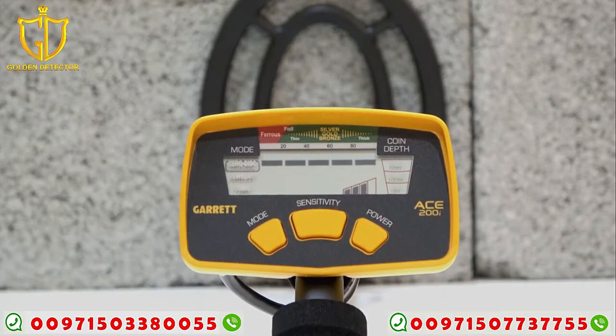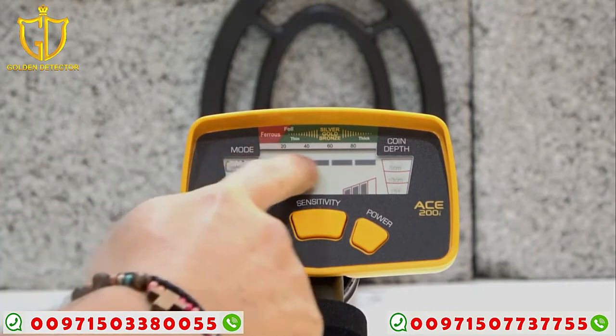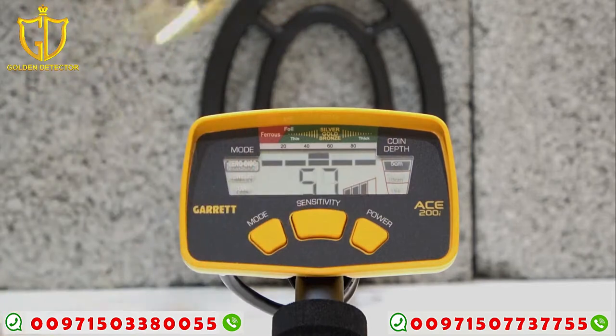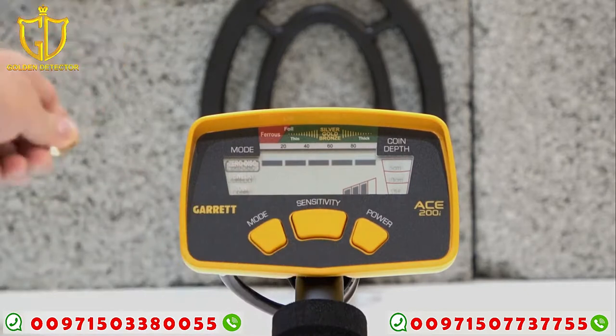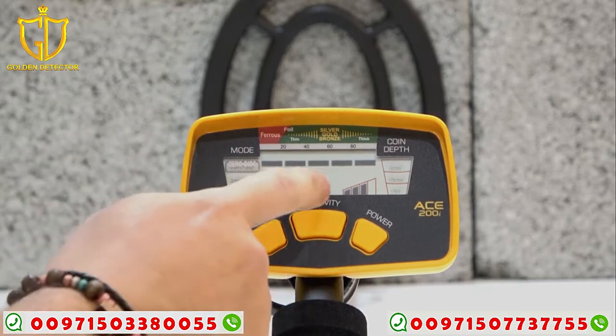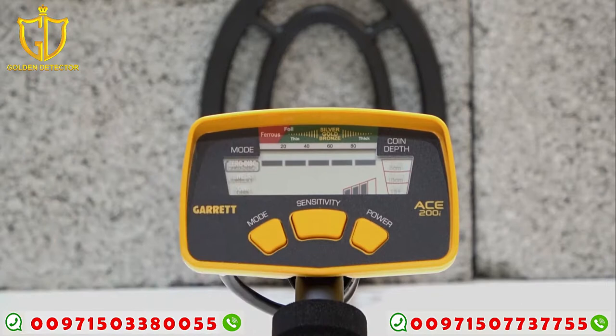Now we're going to work through all the modes. In zero disc mode, this can detect all kinds of metals and all the discrimination pattern is turned on. Let's try the gold bracelet — it gives you the target ID. Now the ring — it also gives a target ID. Here's the iron — the sound is different, a different tone, and it gives target ID number 18, which is below 20, meaning it's ferrous.